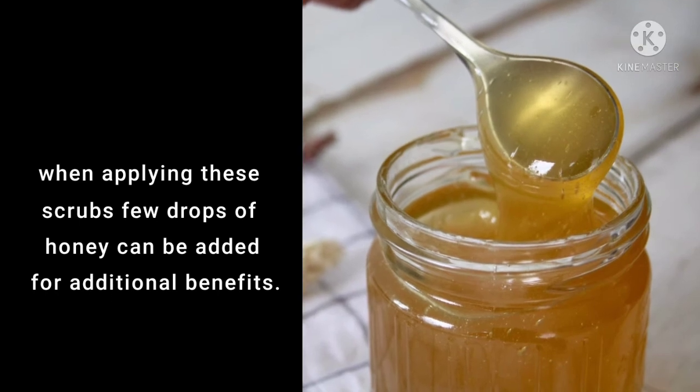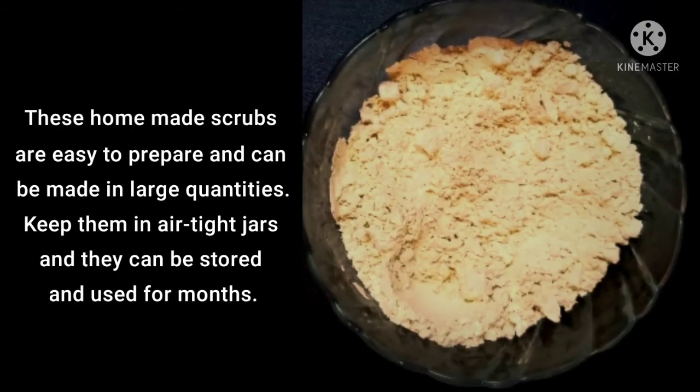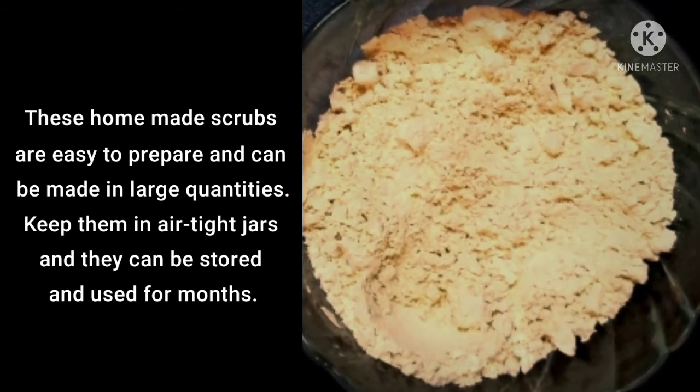When applying these scrubs, a few drops of honey can be added for additional benefits. These homemade scrubs are easy to prepare and can be made in large quantities. Keep them in airtight jars and they can be stored and used for months.